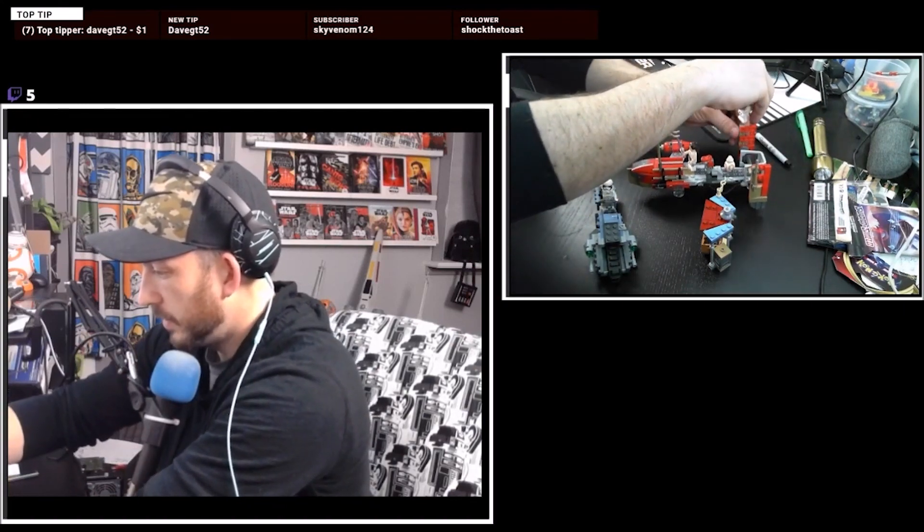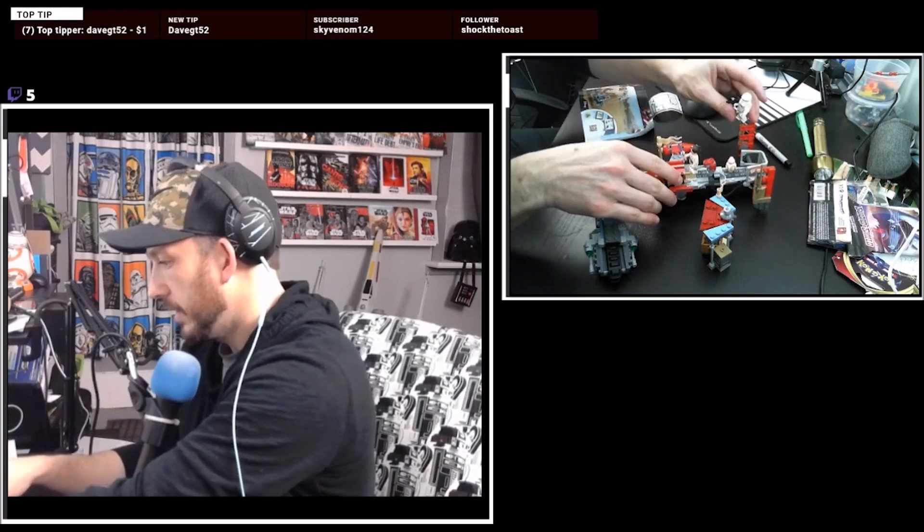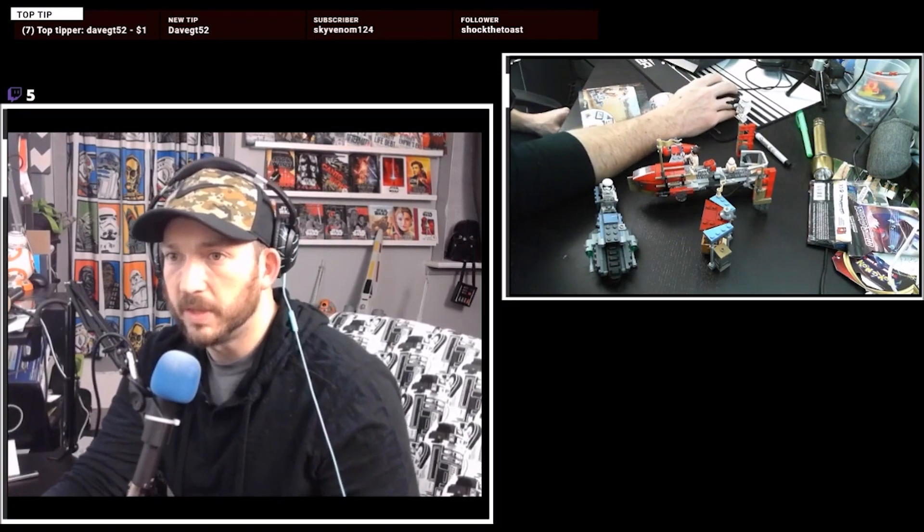And then I'm just going to kind of do this action. Whoa! Doesn't that look like he's flying? Isn't that cool? Yeah. So there you go. That's the Pasaana speeder.